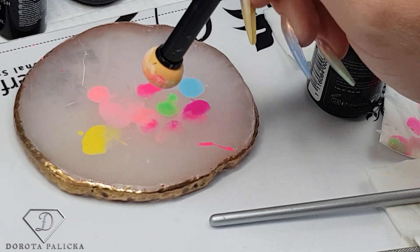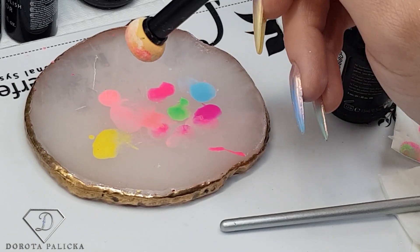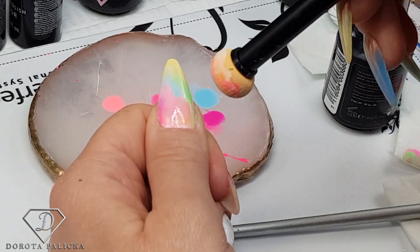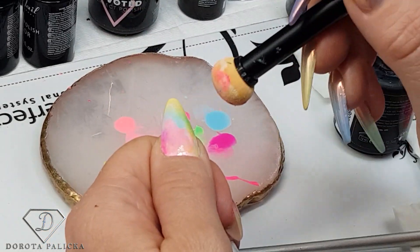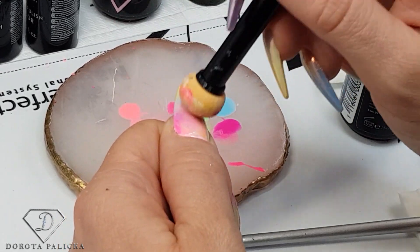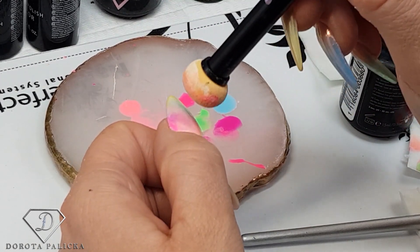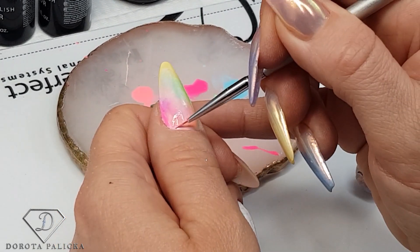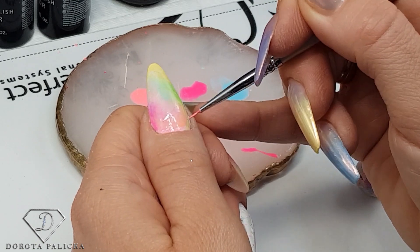It's not overly complicated — maybe a little time-consuming because we have to put the white first and then do all these colors, but I think it looks really pretty. Now I'm cleaning my sponge and I want to blend this area with the yellow so everything looks nice. Then I pick up the small brush and do the last bits and pieces right on the top, apply the top coat, and basically the design is finished.